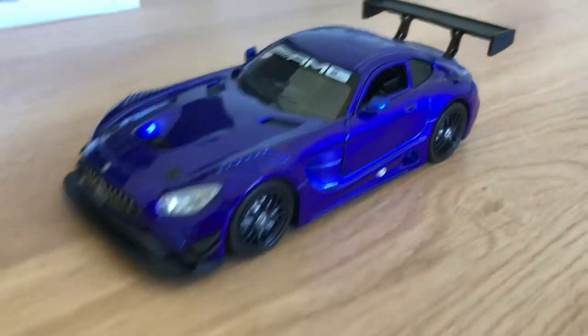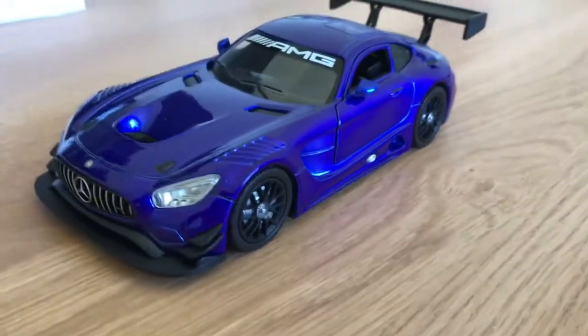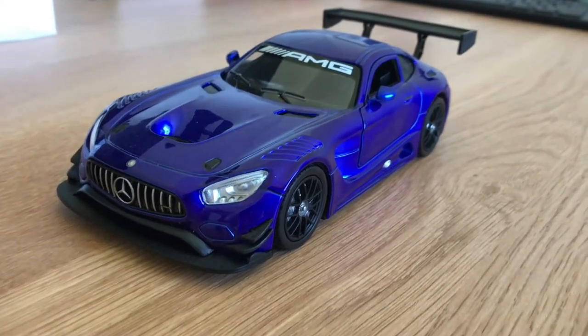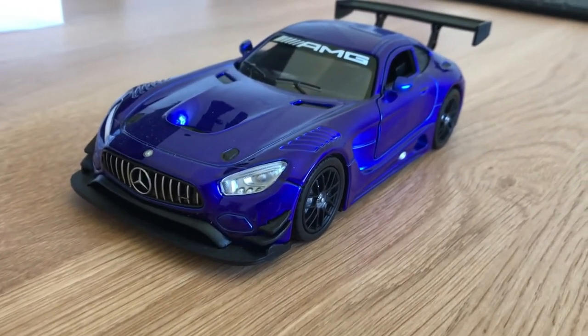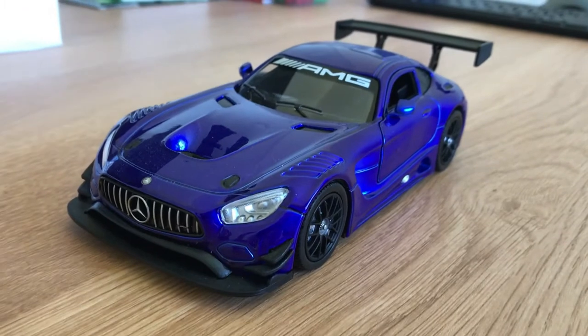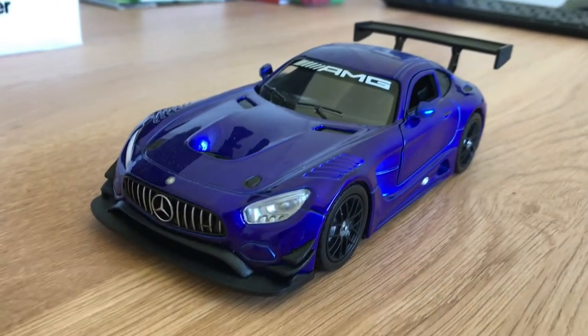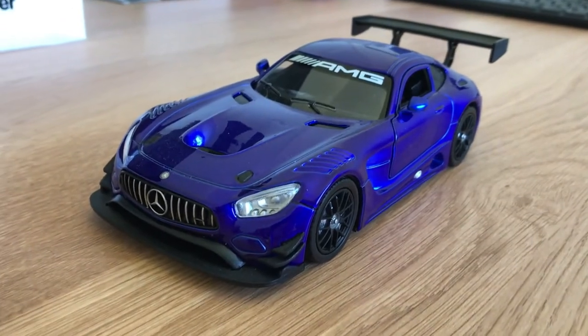I've got the camera here and I'm just going to show you around it. This is a 1:24 scale, and the reason I mention that is 1:24 doesn't always have the best quality — it doesn't have the greatest amount of detail. But this is still pretty good.